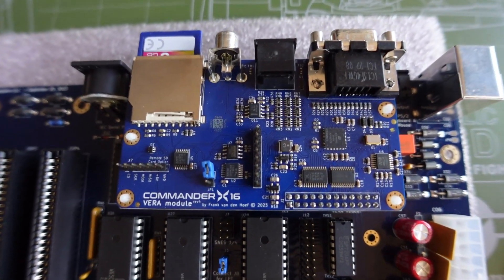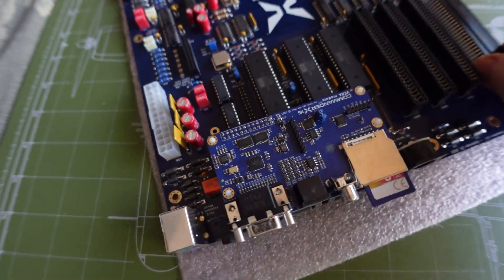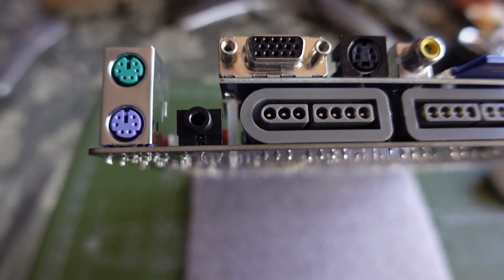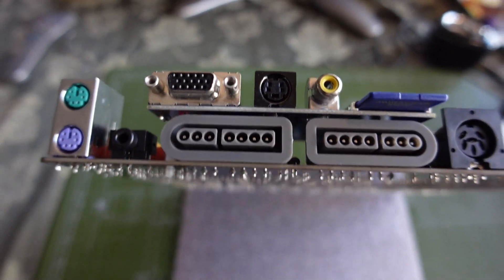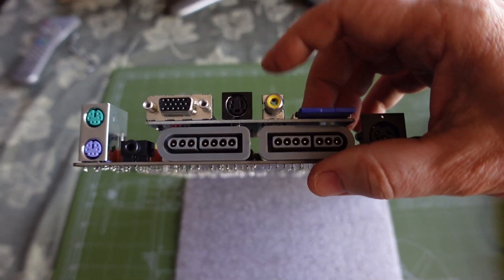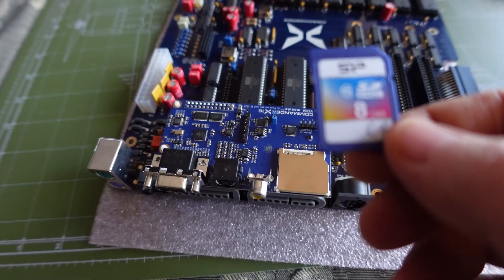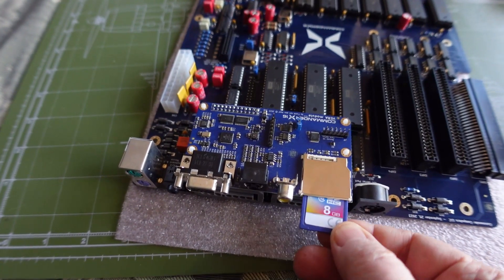It has an IRQ jumper and a daughter board for the VERA FPGA. For I/O, we have PS/2 keyboard and mouse ports, audio out, VGA, S-video/composite, and a standard SD card slot. I recommend backing up the SD card — there's no reason not to just make a quick copy so you don't lose any information.